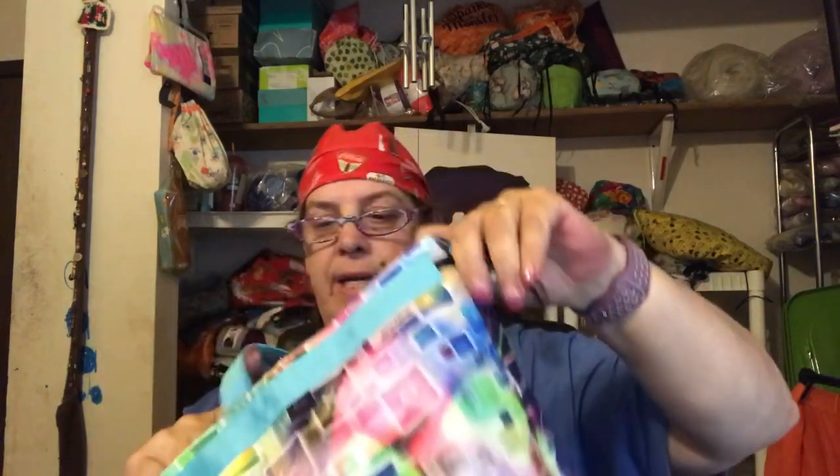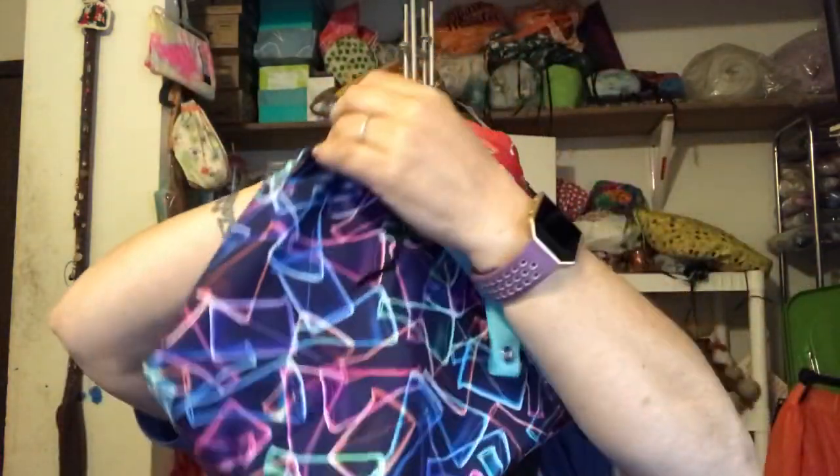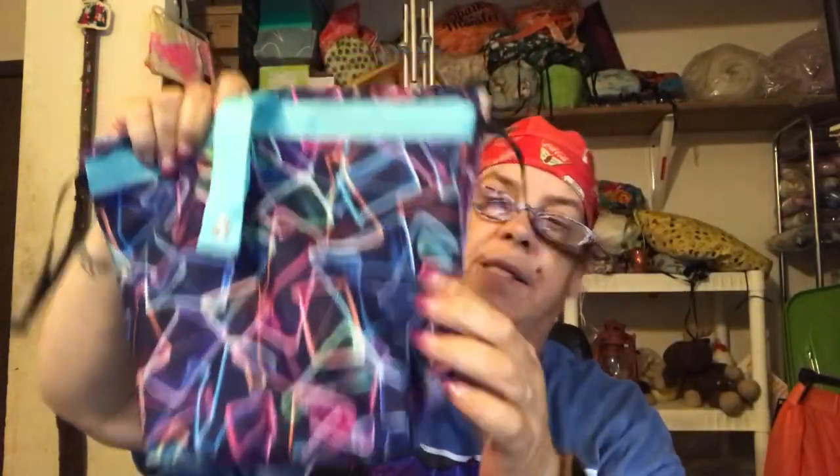This is bag number two — I think I got five of them — and this is the same print, and this is the smaller twofer. There's the divided inside, and it is a drawstring with the same pattern, so this is a smaller one, perfect for socks.